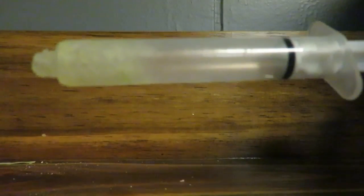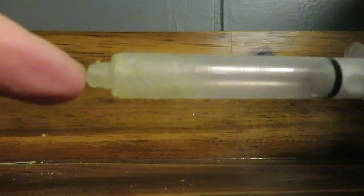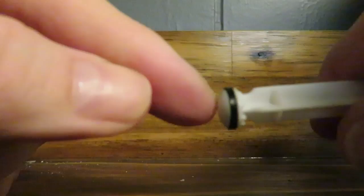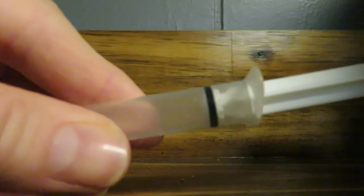Today's quick tip is about hand feeding. This three mil syringe has been well loved — I've cut part of the tip off for hand feeding. When you use the same syringe over and over again, you're often going to find this black stopper starts to get stuck and is really hard to push through.